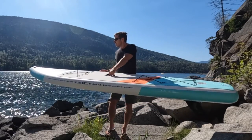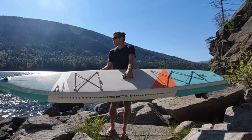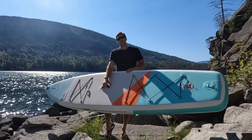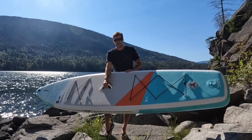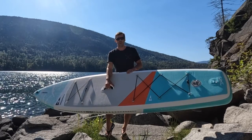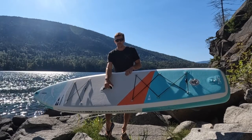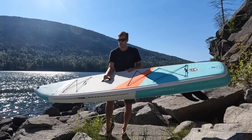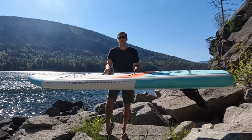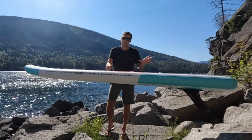The board weighs 10.1 kilograms or 22.3 pounds and retails for $1,299.99 Canadian or $899 US. The SICK Okeanos Air 11-foot SUP is a really good all-round board. The main benefit is paddling on the lake — going far, being efficient and going fast — because of that narrower and longer shape. It's really good for covering some ground on the lake.